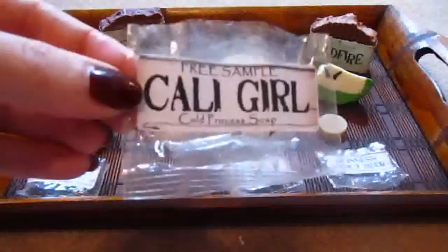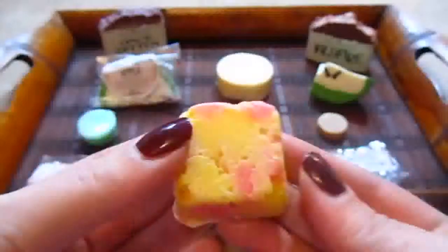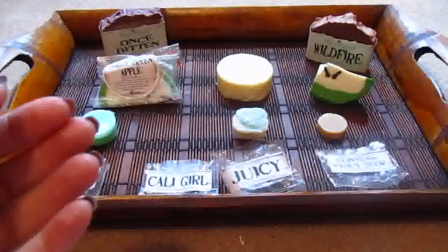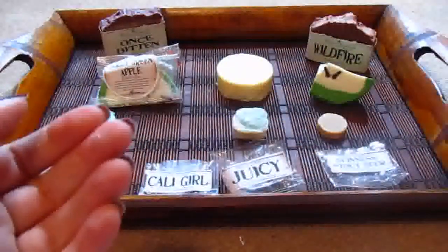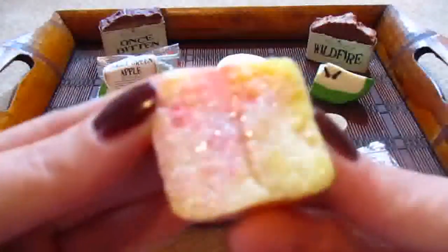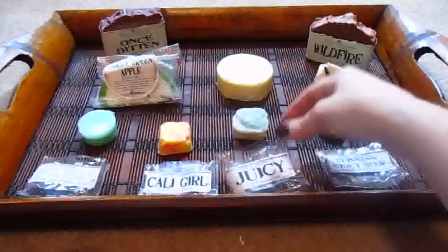My next sample was Cali Girl. I love this — I'm definitely going to be purchasing a big bar of it. This is the little sample, which I think is totally adorable. It smells so tropical to me. I smell mangoes and all kinds of wild exotic fruits, and it just reminds me of being in the Caribbean with all these wild fruits around you. It's just gorgeous — she even puts the glitter on her samples. I actually can't wait to use this.